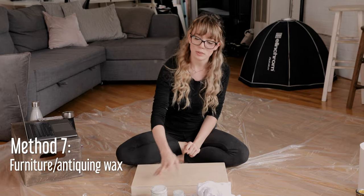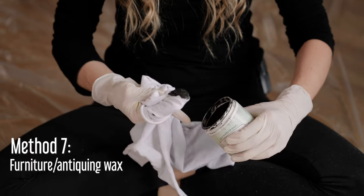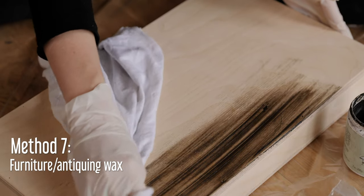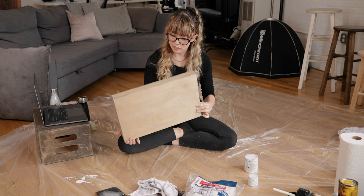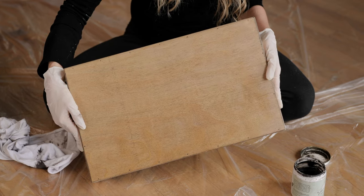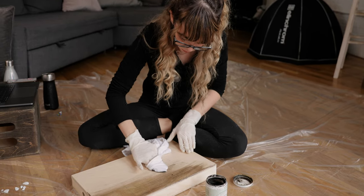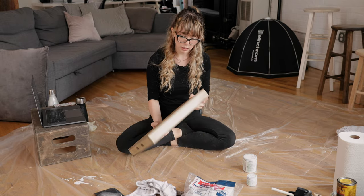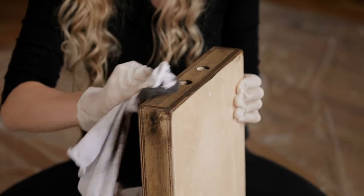For this next method, we're going to be using Antiquing Wax. I've never used this before, but I've seen Felix use it and it has this beautiful gray sheen. You apply it with a rag, let it sit for five minutes, and then buff it off. The result is a really light brown, beautiful blonde wood color. After one coat you can keep adding coats to make it darker. It does have a little shine to it — something to keep in mind — but I think it looks really beautiful.